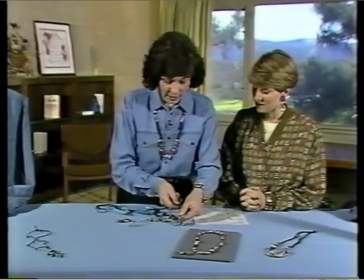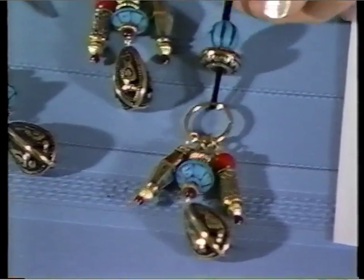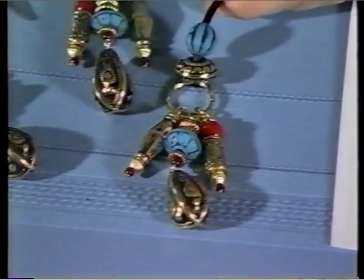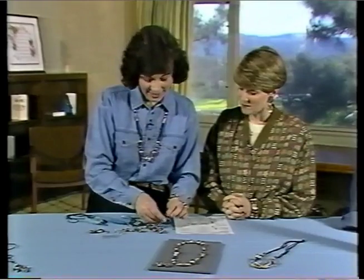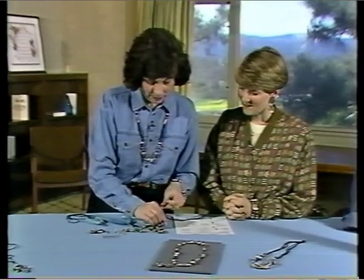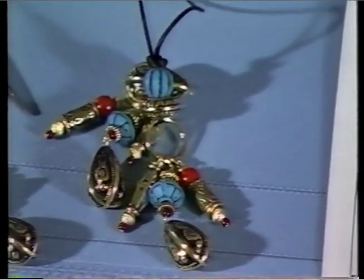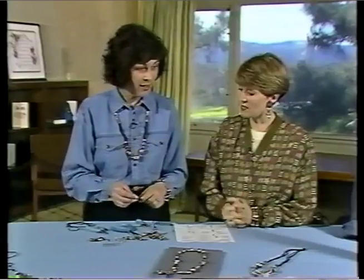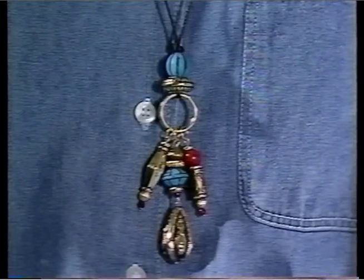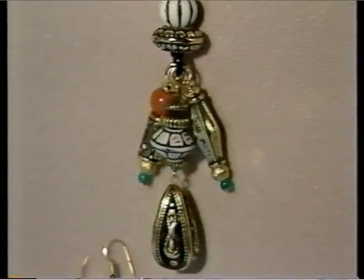Then you're going to take your black rat tail ribbon and just loop it over the charm ring, place it around your neck, and tie the ends together. That makes a very easy necklace. We have some other color combinations, so depending on what color you want to go with your outfit, you can match it easily.